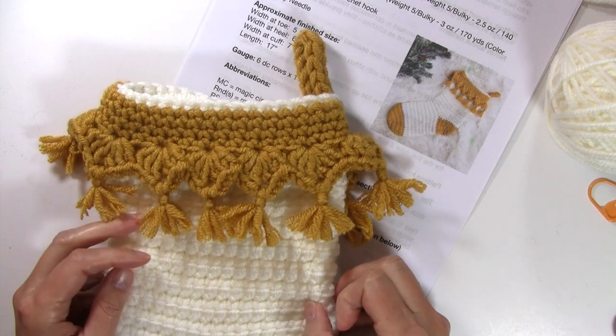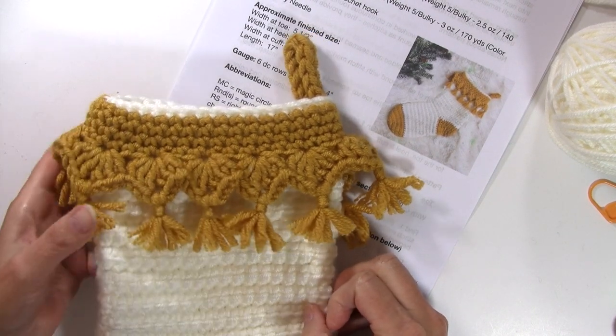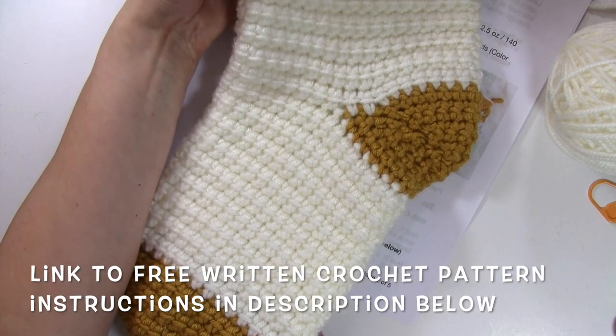Hello and welcome to Nana's Crafty Home. My name is Tanya. Today's tutorial is going to show you how to crochet the Luxe Boho Christmas Stocking that you can find as a free pattern on my website.